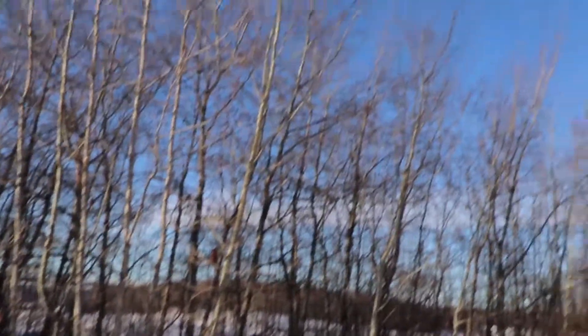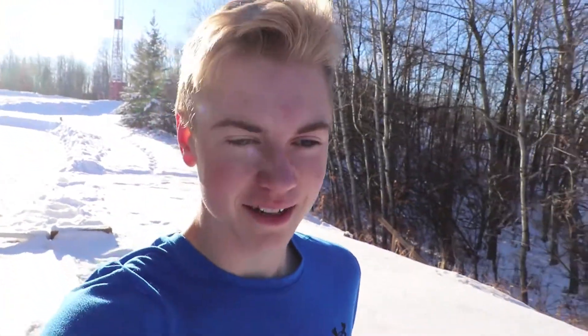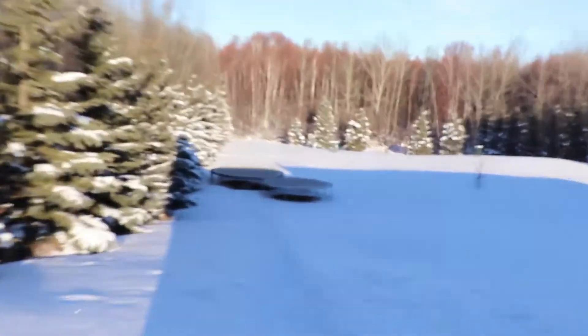Okay guys, we are outside and it is a pretty nice day. I'm holding my giant tripod right now because I don't have anyone to help me record at the moment. Sorry if I'm super close up to the camera — I was zoomed in a little bit. We're gonna go over to the tramps and I'm gonna do some flips on it and off it, and hopefully I can do more than just a single flip.